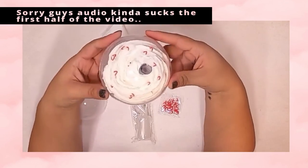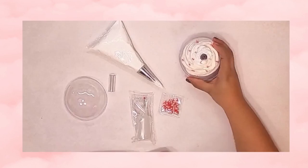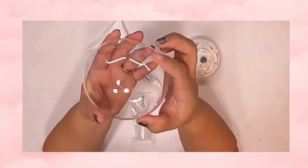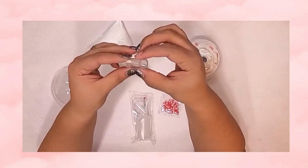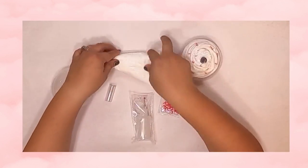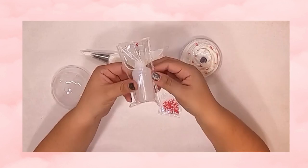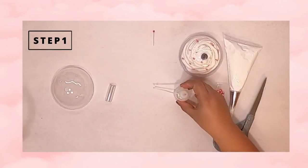Hola mi gente! Congratulations on your new starter kit — let me show you how it's done. Here are the materials you are going to receive with your kit: a pre-drilled dome, a tube, a ready-to-use piping bag, one ounce of adhesive, and some strawberry polymer clay slices.